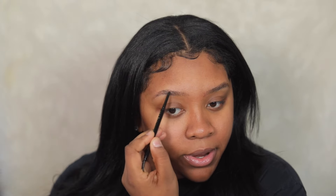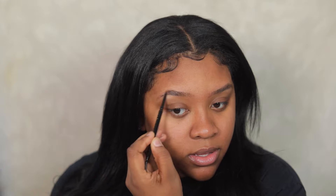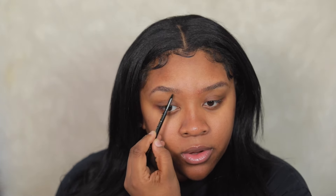So now I'm going to go to the next brow and fill that one in, and I'm barely pressing. As y'all can see, I didn't enhance my shape — I'm literally just outlining and going in the direction that's already there. I'm going to take the other side and brush it up. I have an eyebrow tutorial more in depth if you guys want to see that — it's on my channel as well.